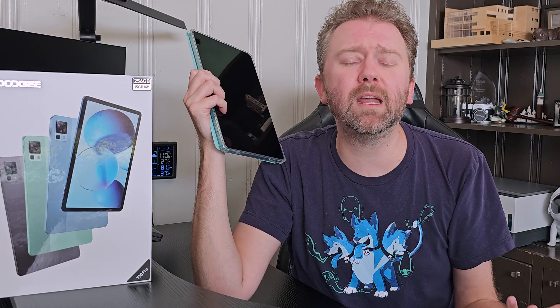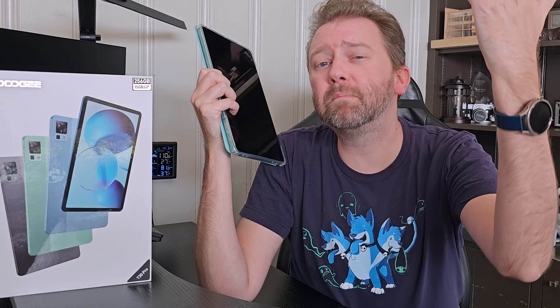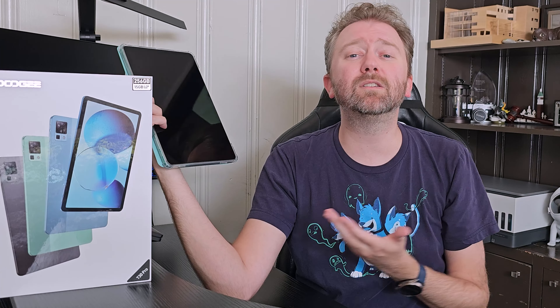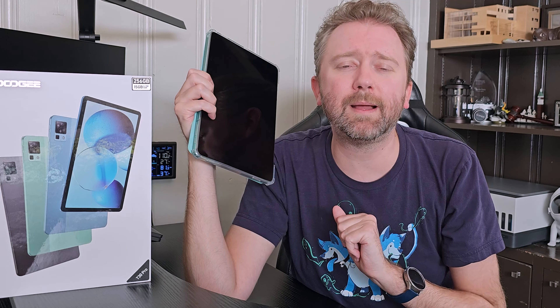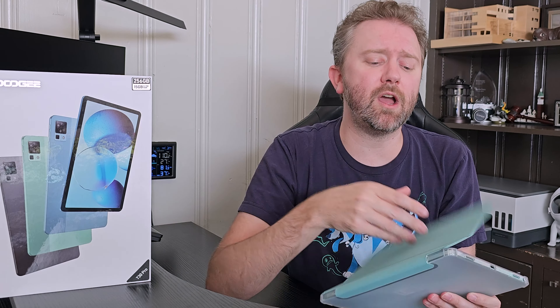If you are in the market for a great budget-friendly tablet that can play video games and stream videos or movies, I think this one is totally a great solution and worth checking out. If there's something I didn't quite cover that you're curious about, feel free to hit me up in the comments — I do typically respond to those. And that is it until the next video.